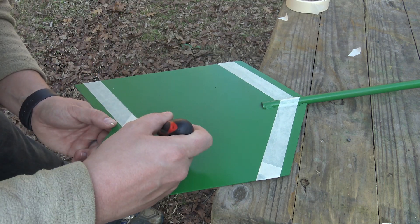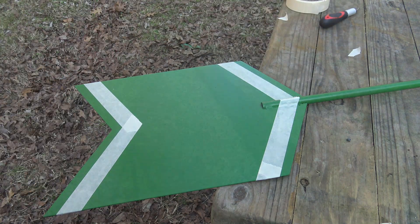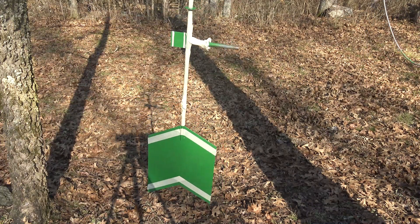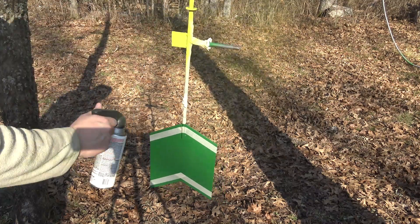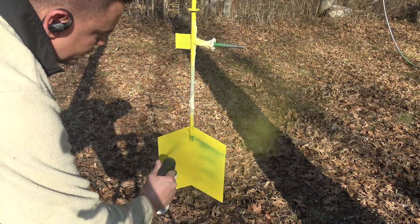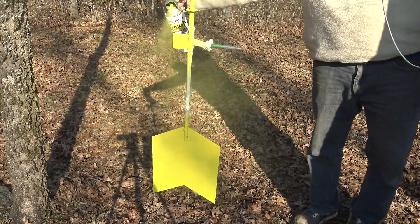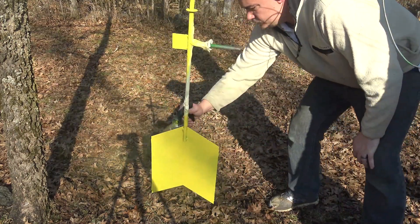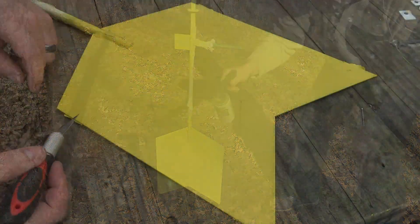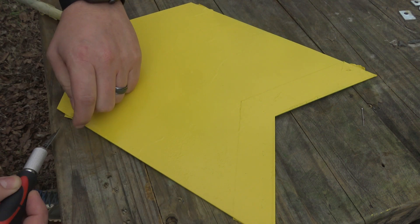Once I had everything masked off, it was time for more paint. Just like the primer, I gave it about three or four coats. Once the paint had dried, it was time to remove all of the masking. There's nothing I like more than removing the masking tape to reveal the pattern or design that's been laid out — it's a lot of fun and very gratifying.